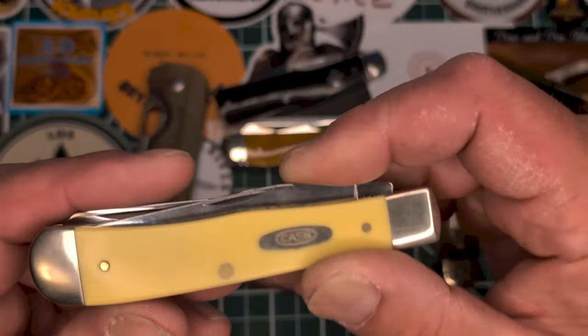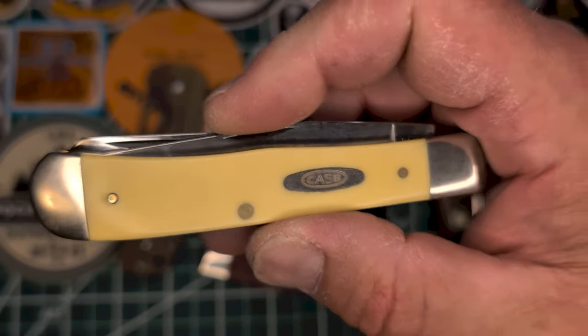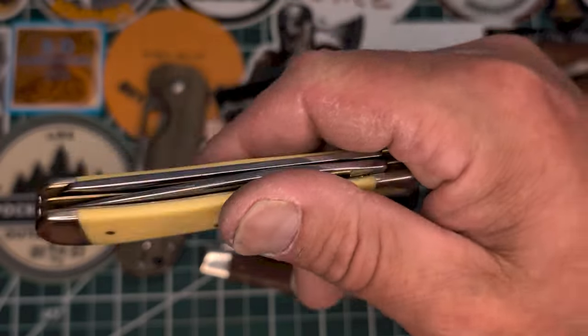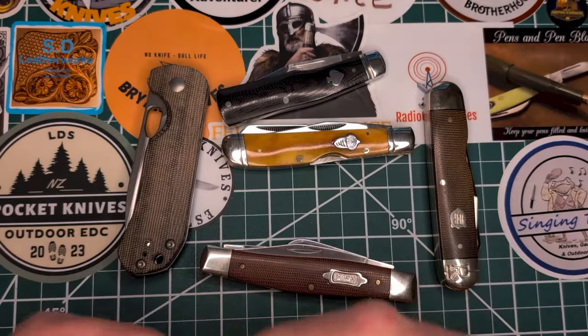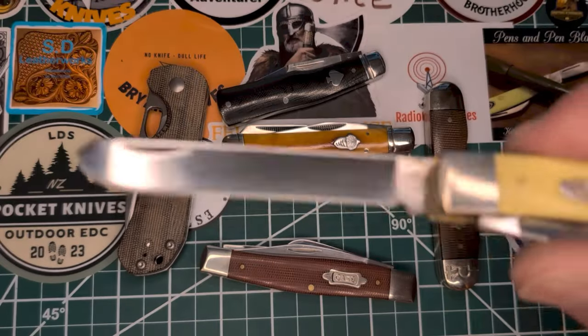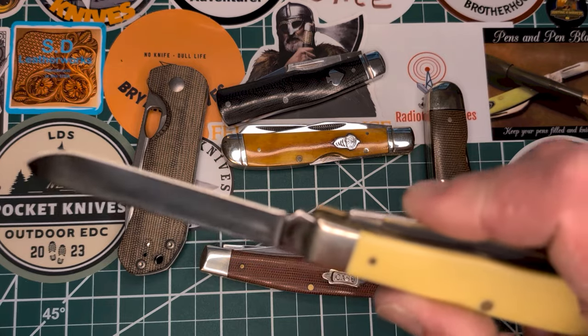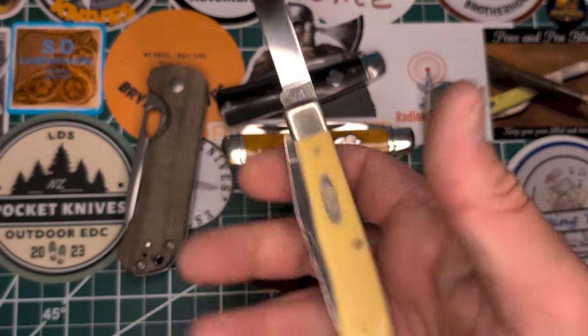I haven't carried this in a long time — this is just my yellow Delrin Case carbon steel. I got this last summer, great fit and finish on it, carbon steel. It's got a mirror polish there.